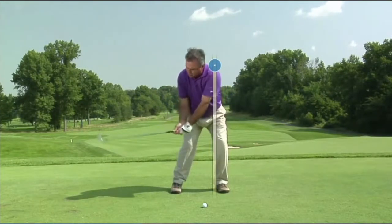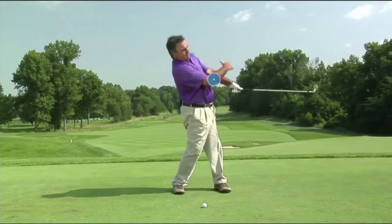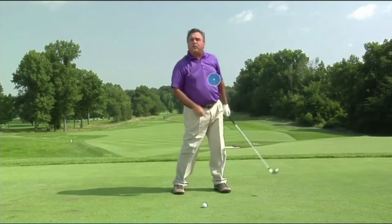And then when that club is just barely below parallel to the ground, this left shoulder socket is going to travel fully six inches further back, six inches further up, and six inches further in.